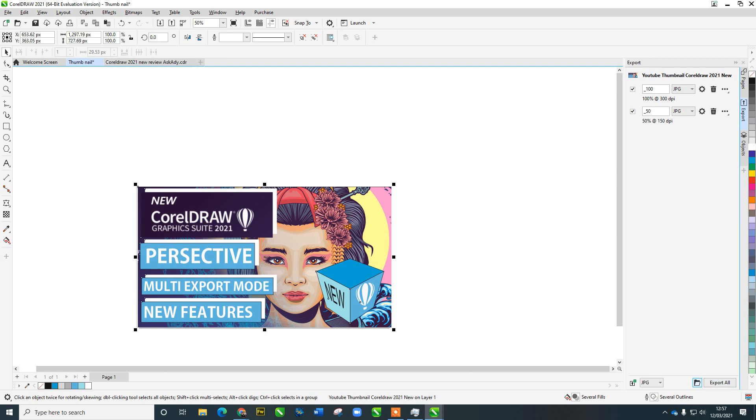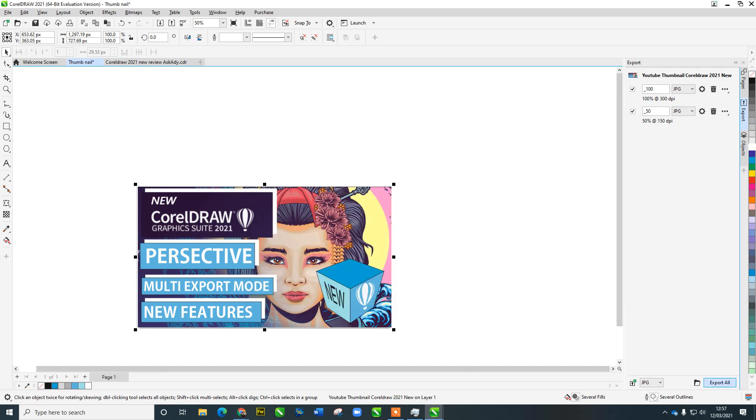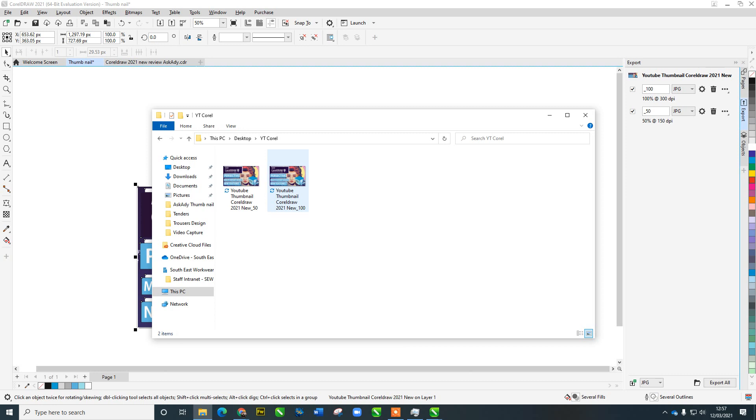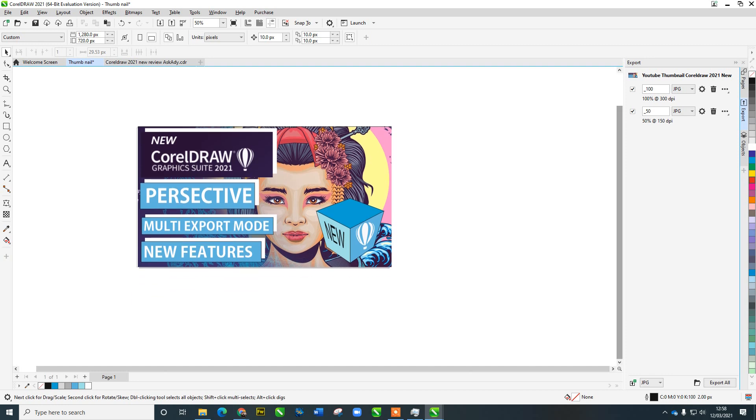I'll select the destination folder — 'YouTube CorelDraw' — create that folder and select it, then click Export All. That runs in the background quickly. Opening the desktop, here they come — both files exported. Hovering over them: one at full size is 2.2 megabytes, and one at 50% is 1.8 megabytes. I hope that's been useful. Don't forget to like and subscribe. Hopefully that gives you a quick overview of the perspective feature and the multi-export mode. Thanks for watching!